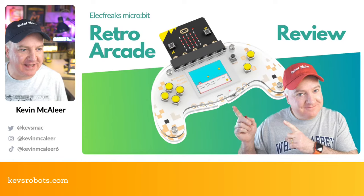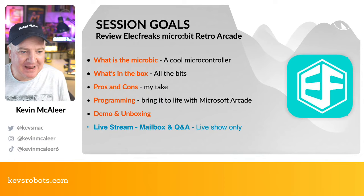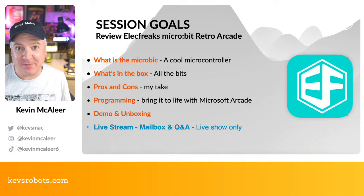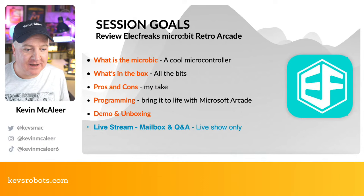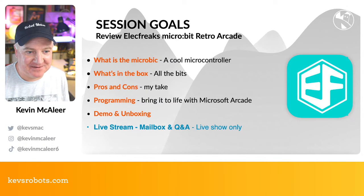Let's get straight to it. This is all about the ElecFreaks micro:bit Retro Arcade — we're going to unbox it, review it, and have a bit of a play with some code. We'll look at what the micro:bit is, what's in the box, some pros and cons, then some cool things you can do with Microsoft MakeCode Arcade. We'll also have a live Q&A and I'll show you some stuff I bought from Pimoroni in their recent summer sale.